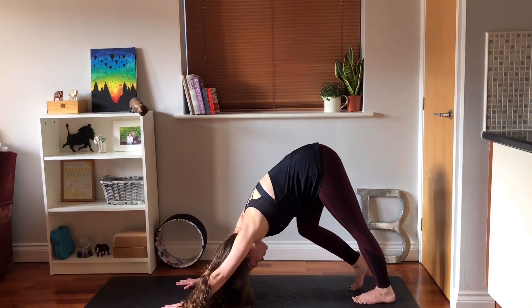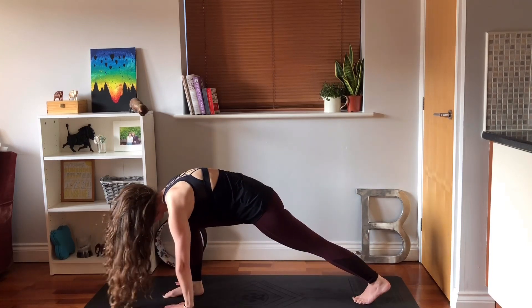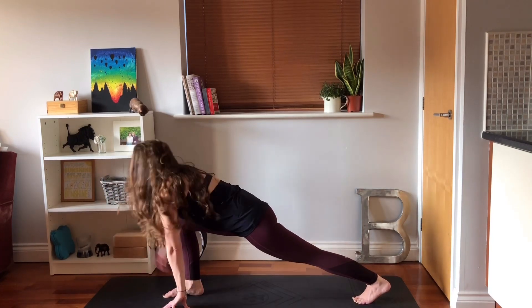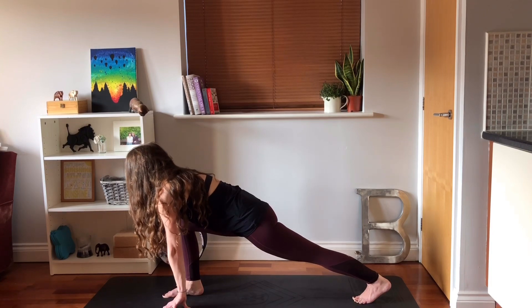Press your left heel down towards the mat, bend the right knee, bring the right foot all the way through in between your hands, making sure that knee is above the ankle, pressing through the fingertips. Look up slightly, your spine is long, press through that back heel.